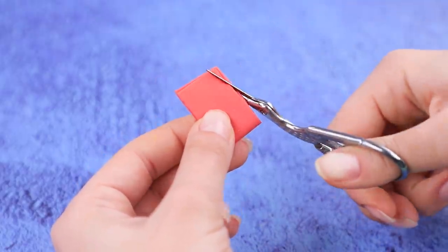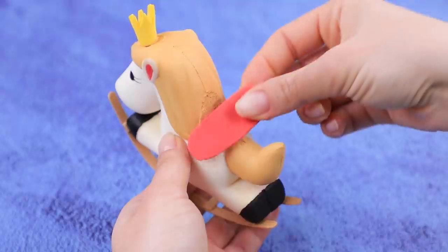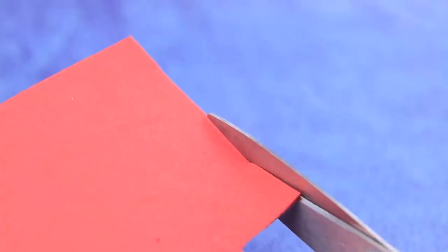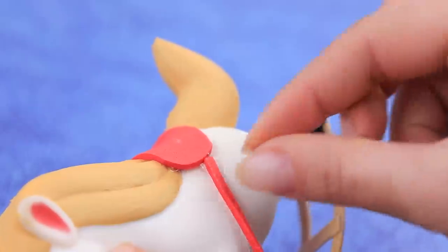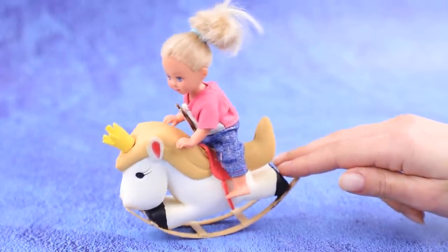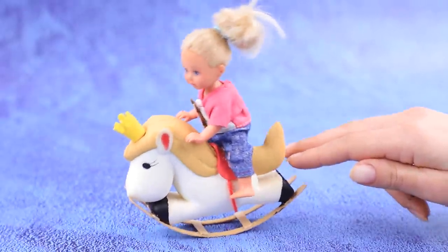Attach a foam paper saddle instead of wings. Cut a strip of foam paper and fasten the stirrups. Is our doll ready to test the new toy? Sure — look how much fun she's having!